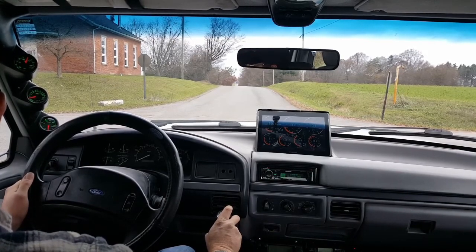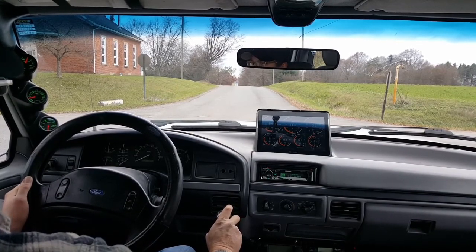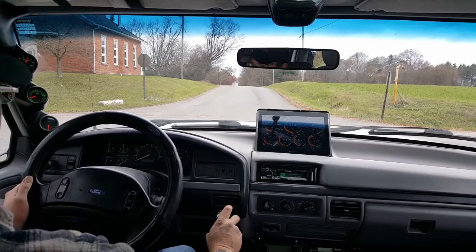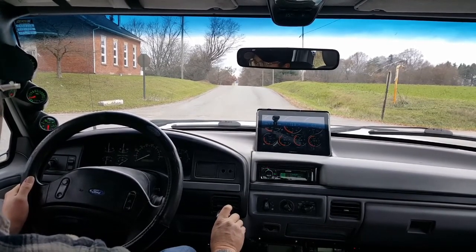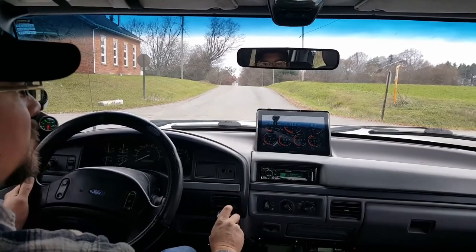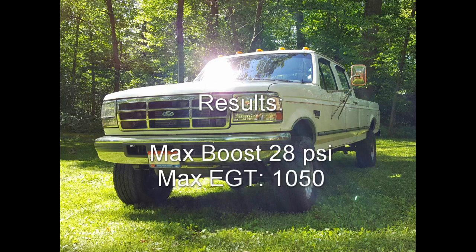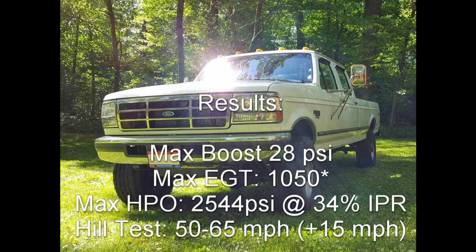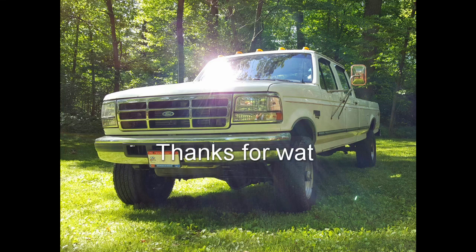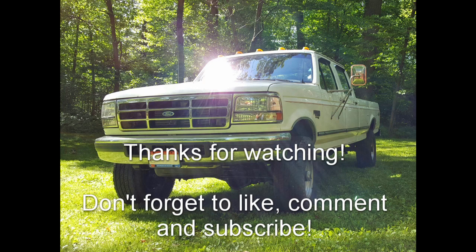I think that'll be it for this segment. I'm going to go ahead and bump it up one tune and run it again. We'll see how bad the EGTs get and what kind of difference we've got in power, if any. I have a feeling I'm going to have to back out of it for boost and EGT reasons, but we'll go ahead and run it one more time to do our due diligence. We'll see you next time.